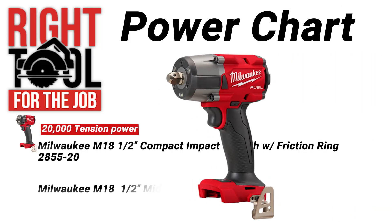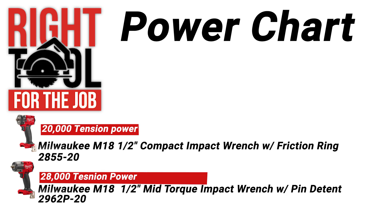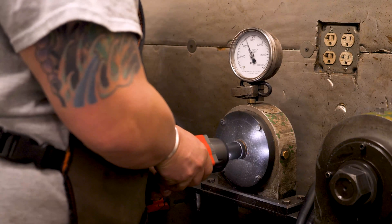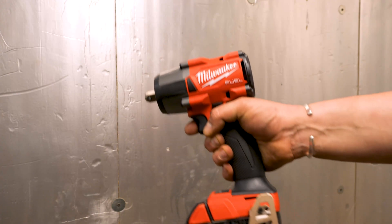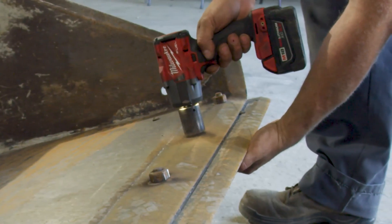Next up, we have the Milwaukee M18 half-inch mid-torque impact wrench with pin detent, the 2962P-20. When we attach this to our Skidmore machine, we got a reading of just about 28,000. That's about a 40% increase in fastening power from the compact. And the size is pretty comparable to the compact, so you can still hit the tighter spaces with a little extra oomph.